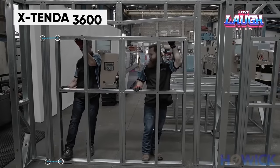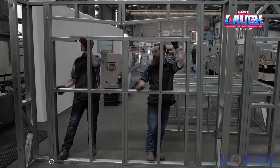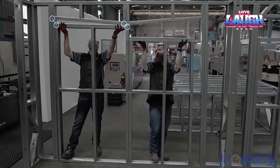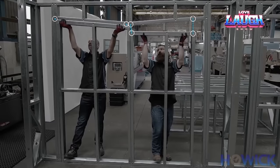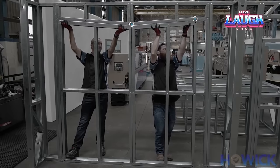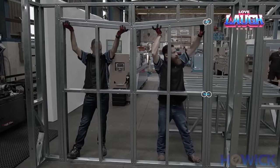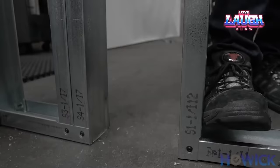Interior spaces are seldom perfectly flat, which can make it time-consuming for installers of steel frame systems to measure and fit components. To solve this problem, Hobbit created the X10DA3600, a frame that can be preassembled and compressed for easy transportation to the desired site. Once on site, the frame can be quickly and easily expanded and adjusted for a precise fit. The system allows for quick adjustability as its posts are nested within each other and can extend horizontally and vertically, available in three configurations.